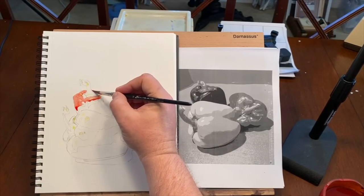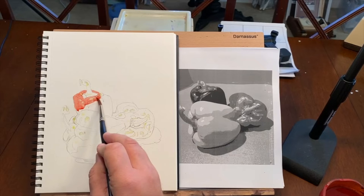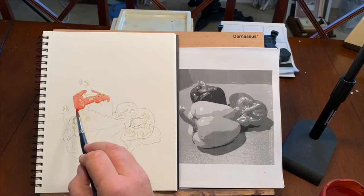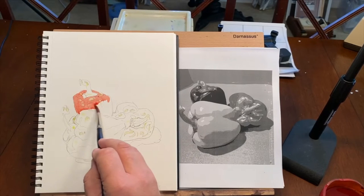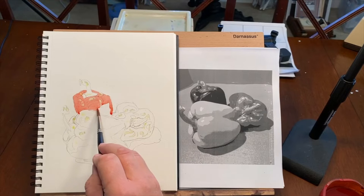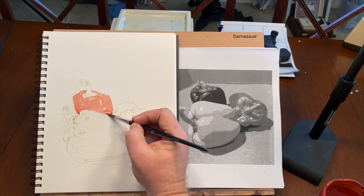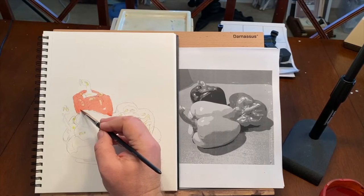I'm coming in just like we're doing the flat wash — if you were in my basic class or you've watched the washes video. I'm keeping a bead, not letting it dry out. Really, all we've done here is just a flat wash. And as long as I'm pretty careful by the yellow pepper, don't let it run down — control your bead at that point, and try to time it so that's the point where you're running out of paint.